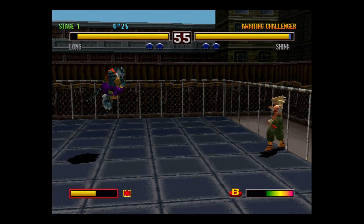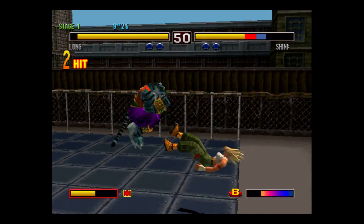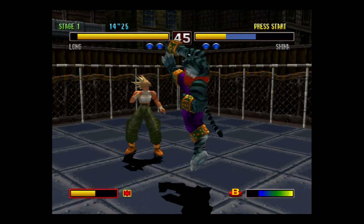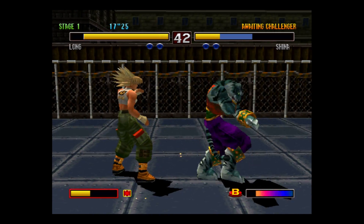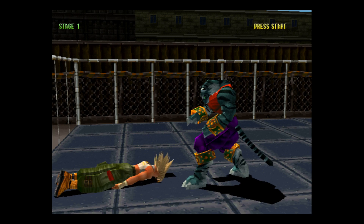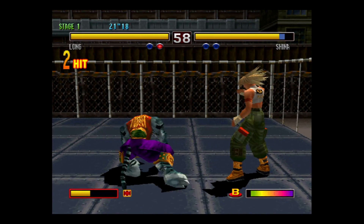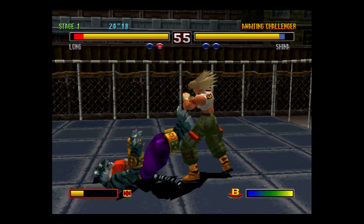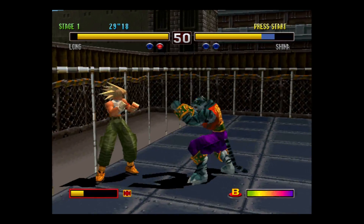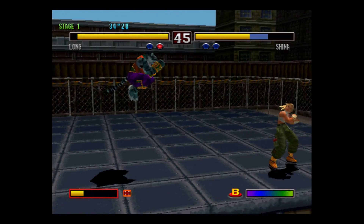Sound works great, graphics are spot-on for the PlayStation 1, and the frame rate is amazing. I've tested a bunch of games and I haven't had any problems. I'm just running a SanDisk 16 gigabyte SD card with all my ROMs and the BIOS loaded on it, and as you can see we are getting a smooth frame rate — no problem at all.